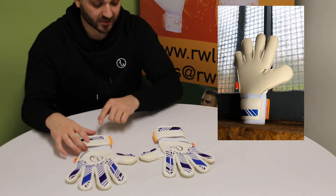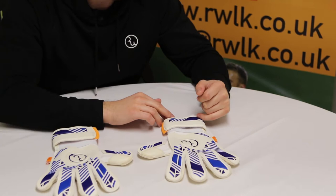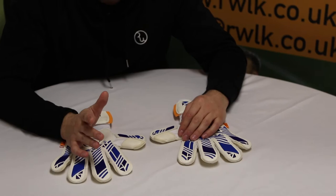We look at the wrist strap. We've changed the wrist strap now so personalisation is more noticeable on the wrist strap here. Coming through the Clyde, obviously the Clyde colour in here — more noticeable.